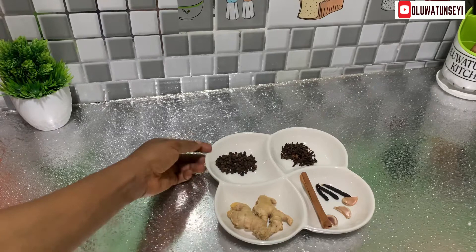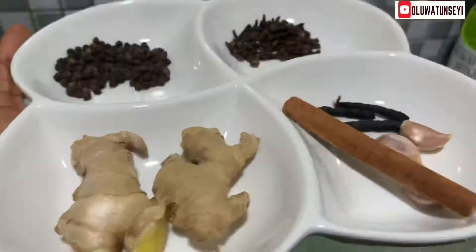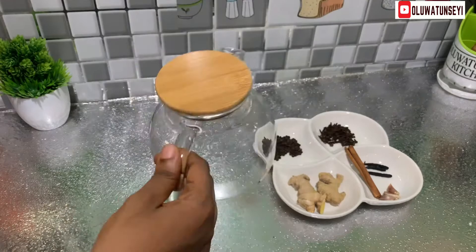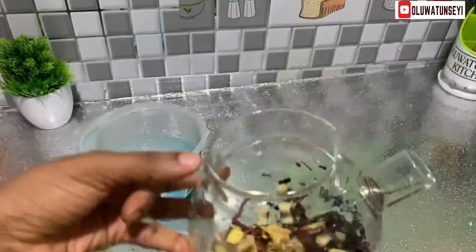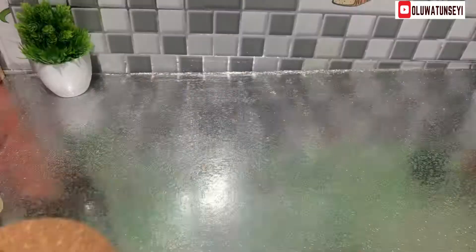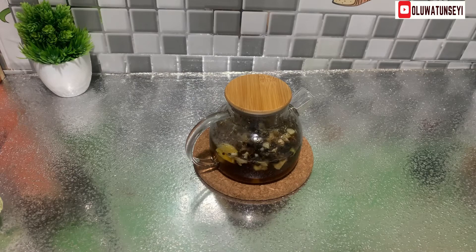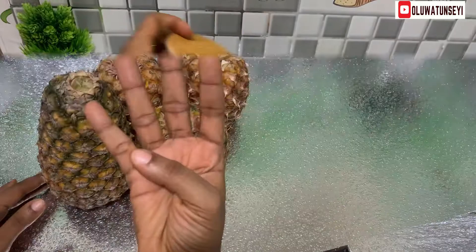Here are some spices: 1 tablespoon of peppercorns, 1 tablespoon of cloves, 2 medium-sized ginger roots, 1 stick of cinnamon, 3 negro peppers, and 3 cloves of garlic. Have a nearer view of what the spices look like. I will boil everything in this jug. Chop them into bits and break them with your fingers where possible. Pour 500 ml of water into the jug and boil. Keep it and let the spices steep very well into the water. You can also do this and keep overnight or you continue with the other preps.